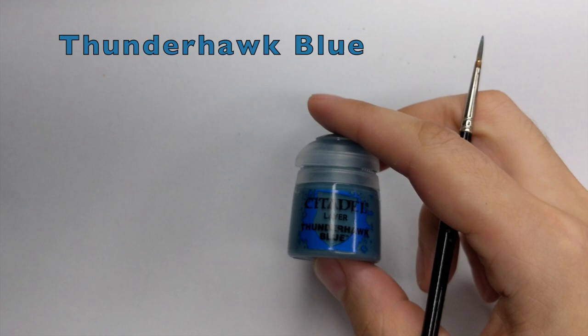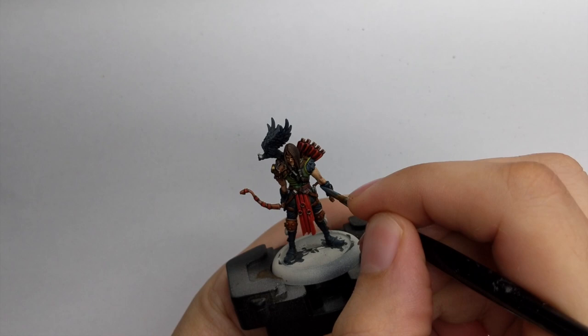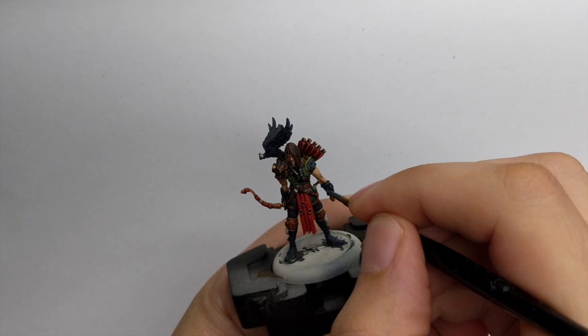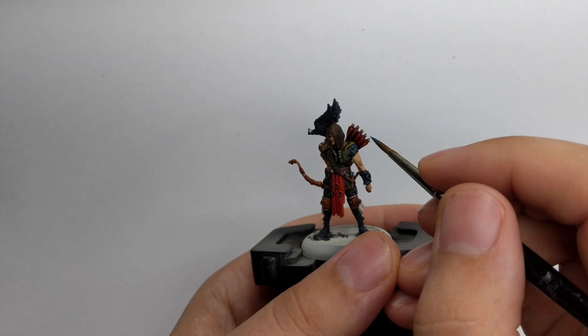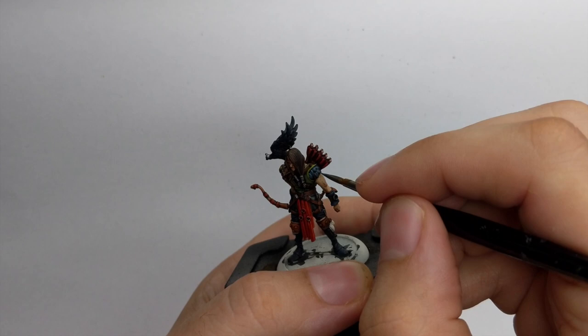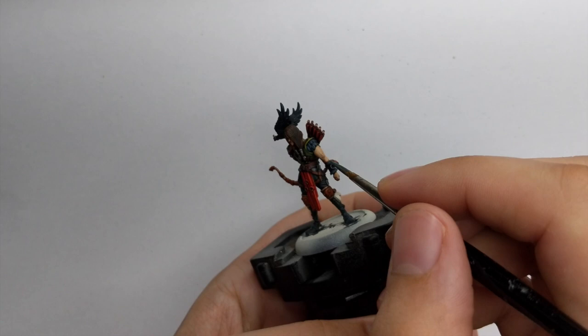The brightest highlight will be Thunderhawk Blue, used only as an edge highlight. For his pants and boots it goes only on the folds or most raised areas, while on the bird and his left shoulder pad with feathers, just use it on the top edges. If you want it brighter you can cover a little more, but I use very little. The same dry brush approach applies to his hawk on his shoulder.